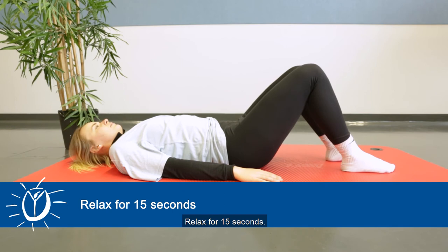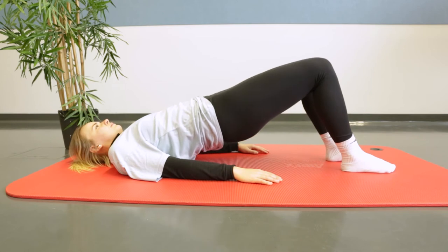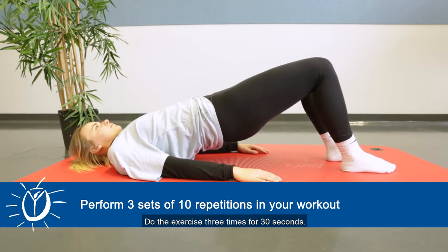Then exhale and put the pelvis down. Relax for 15 seconds. Then start over again. Do the exercise 3 times 30 seconds.